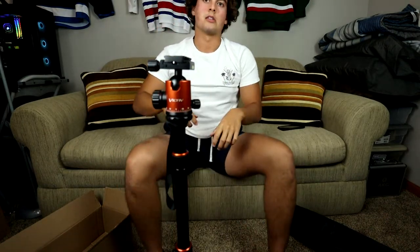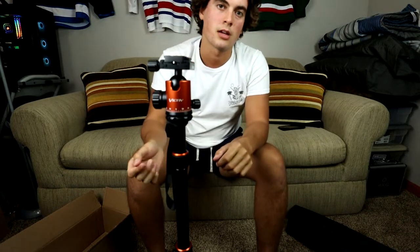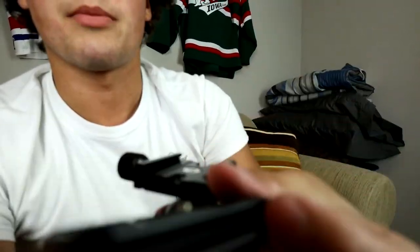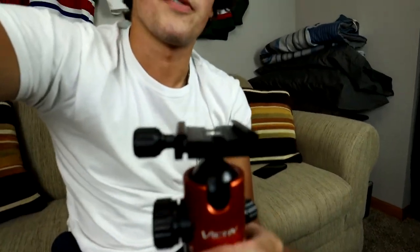I'm going to attach the camera now and show you the old tripod I was using. All I do is loosen the plate, take it out, and screw it onto the bottom of the camera. You don't have to do this every time — you leave it on the camera permanently. Then it's as easy as sliding the camera right onto the tripod head, tightening the knob down — the knob is big enough so you don't hit the camera with your hand. Just like that, the camera is on the new tripod. That was super quick.